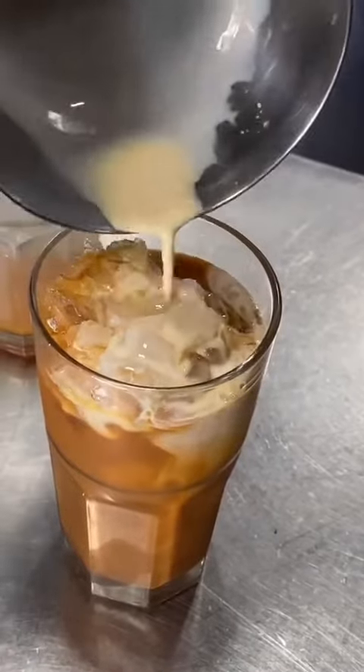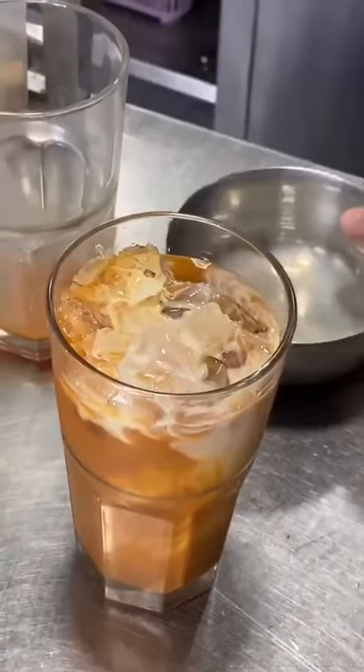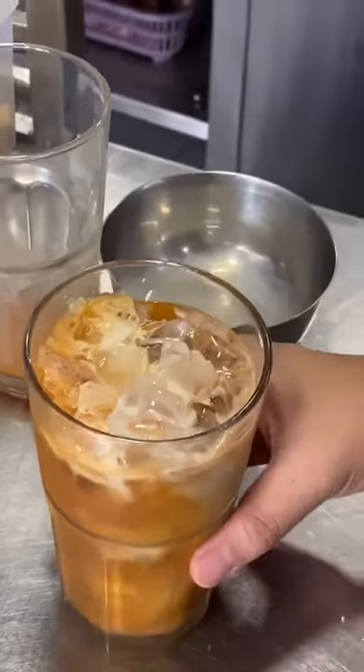The carnation milk is not the sweet one, so it just makes your Thai tea creamy. So now it's done.